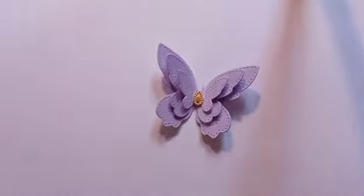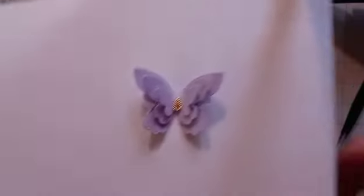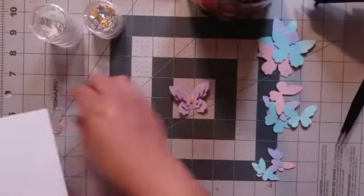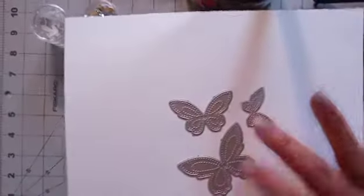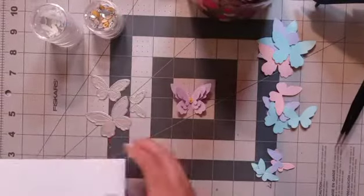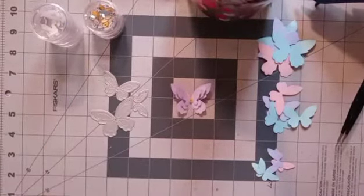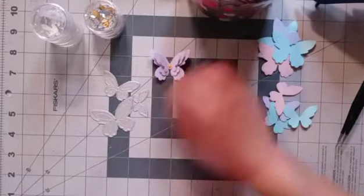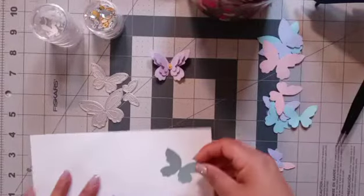Let me show you what I created this week — look at this beautiful layered butterfly! Isn't it gorgeous? So I used these three dies which came in a set and I hadn't used for a while, so this is an awesome way to use your die cutting stash and your scraps. Let me show you really quick how I assemble it, and let's do a blue one.